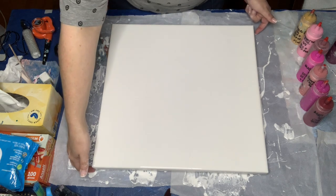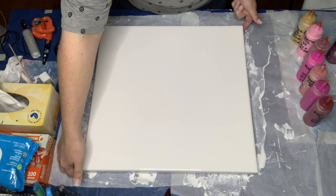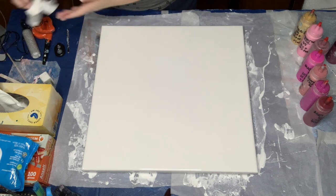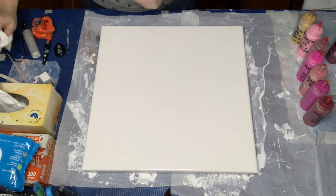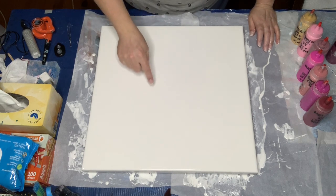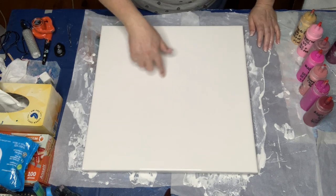Alright, straight into it tonight — I am doing a Dutch pour, a flower of sorts. I did see somebody post something on one of my painting pages. I apologize, I didn't take note of who it was, but they commented they had gotten their inspiration from Canella. I went and watched the Canella video — it's where you pour in the middle and then make kind of like a flower, so you have a white center.